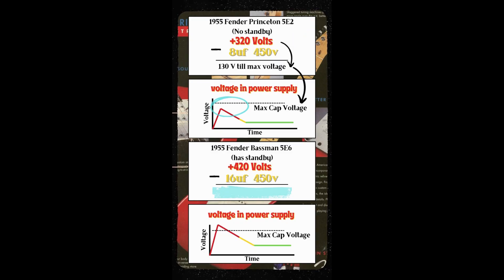This is why Leo did not install a standby switch on the Fender Princeton. If we were to flip the Bassman on with cold tubes we would see an initial spike in voltage that would exceed the 420 volts listed in the schematic. The tube would still begin to conduct and the initial spike would quickly fall. However, because this amp is operating at a higher voltage, the initial spike in the voltage would exceed the voltage rating of the capacitor, which can result in damage to the cap, the cap failing, or even exploding.